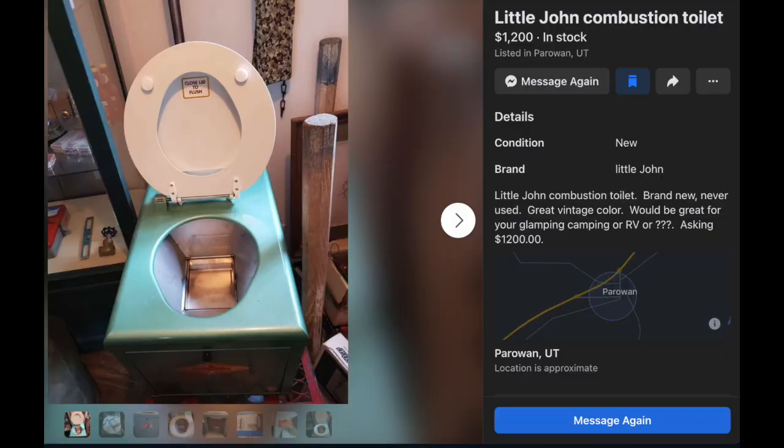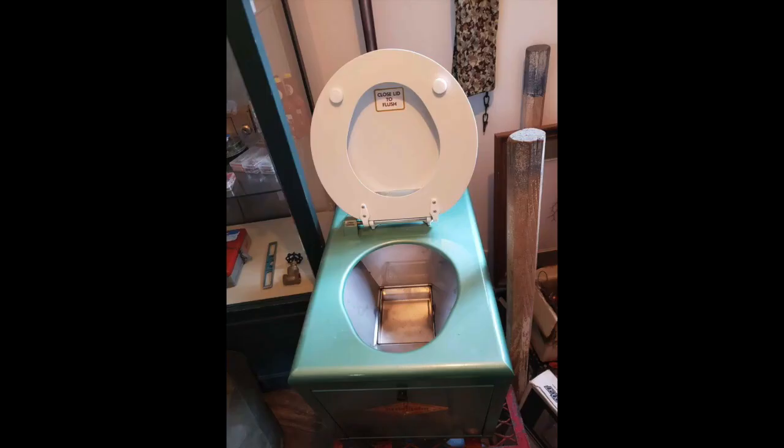I found mine from a lady who got it from an estate sale — somebody had an old house, she purchased everything and sold it to me. You won't find this toilet online and you won't find any information on it. Forgive me as I stumble along; there's a lot to talk about, but I'm going to go through some basics and research I've been doing. It's pretty awesome.